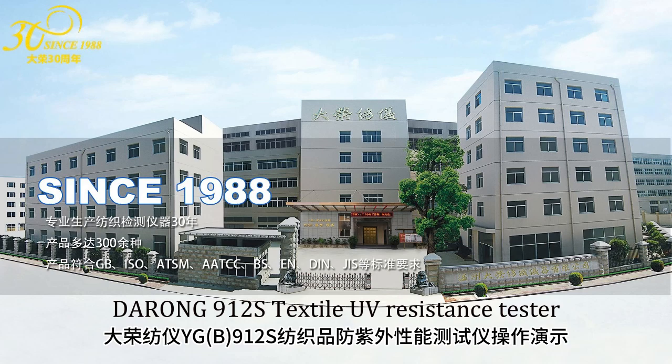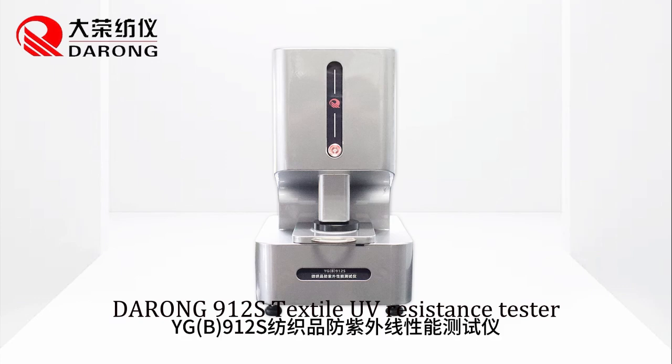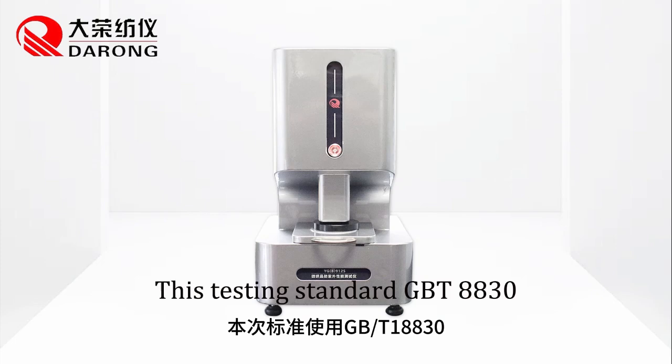Drone 9-1-2-S textile UV resistance tester. Testing standard GBT8830.